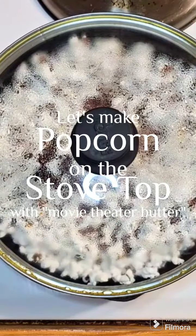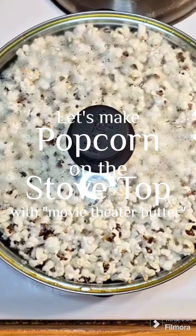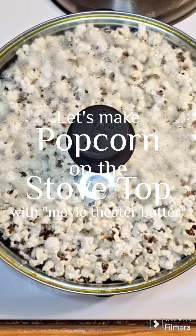Let's make stovetop popcorn without any oil. You're never going to want to buy that microwave stuff again.